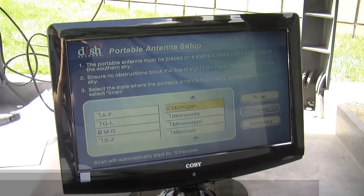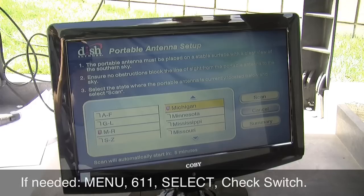The receiver should go into Portable Antenna Setup all by itself. If it doesn't, press Menu 611 Select, then choose Check Switch. Enter the state you're in, press Scan, and your receiver will do the rest.